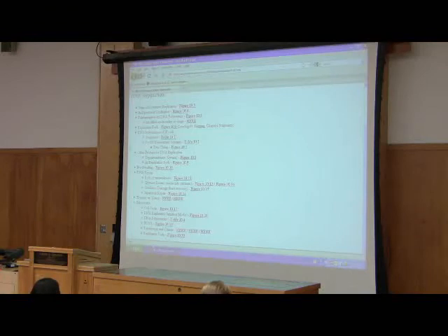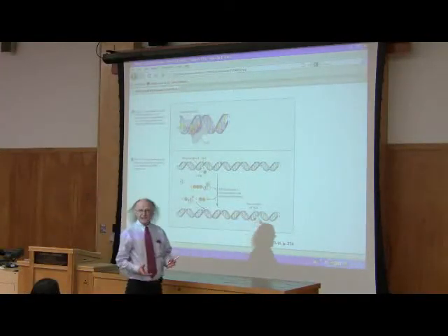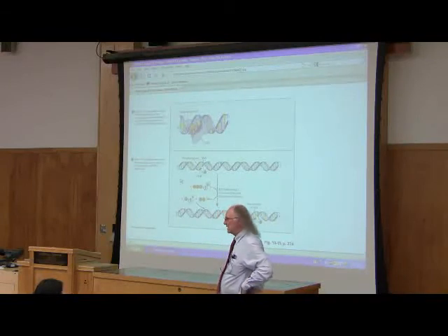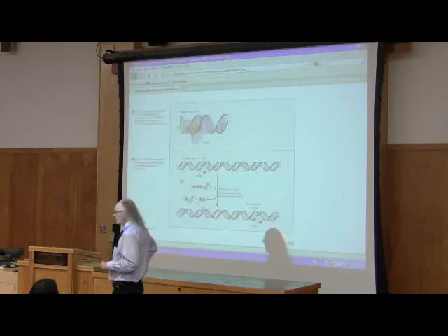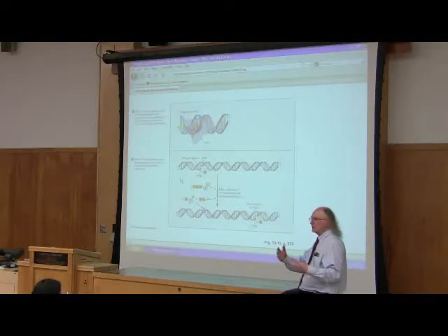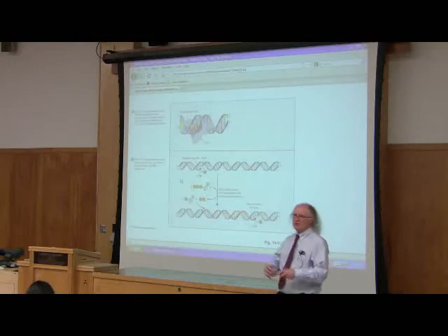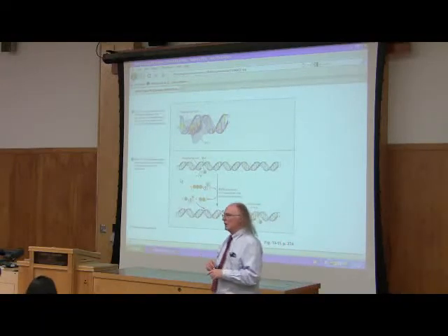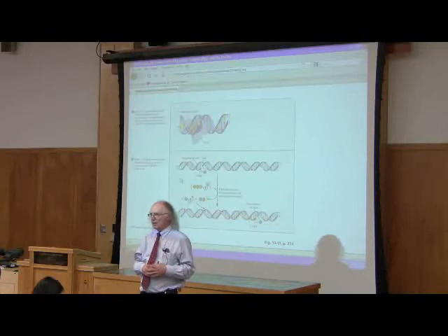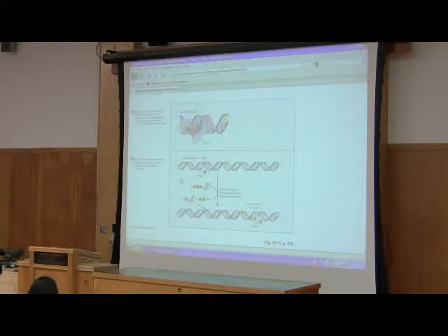Let's think about repair. Damage happens to DNA over time. One of the things that happens is chemical damage. If you're a smoker or live somewhere with very polluted air, you can find what are called DNA adducts — chemicals that covalently bind to your DNA double helix and stay there. These large molecules hanging off your DNA can cause problems when the DNA polymerase comes along to replicate. Cells have mechanisms for attempting to deal with DNA adducts and other kinds of damage.